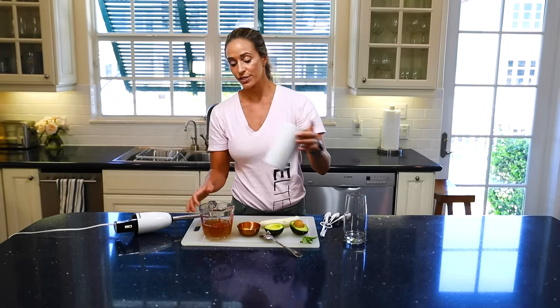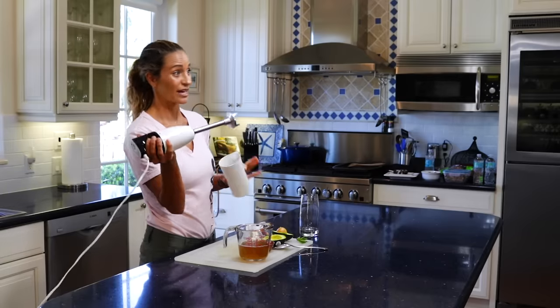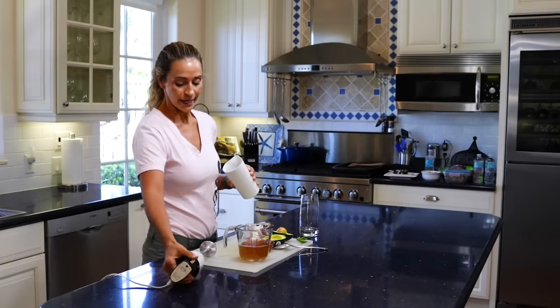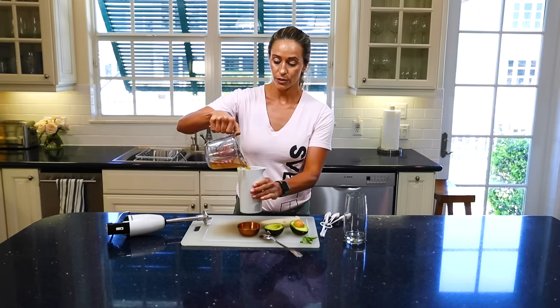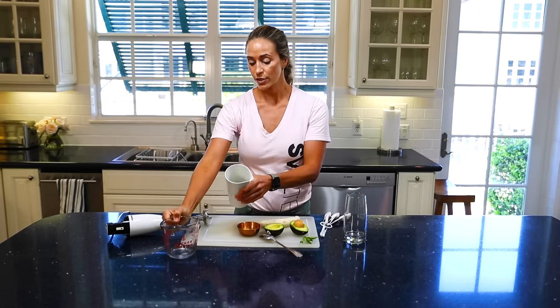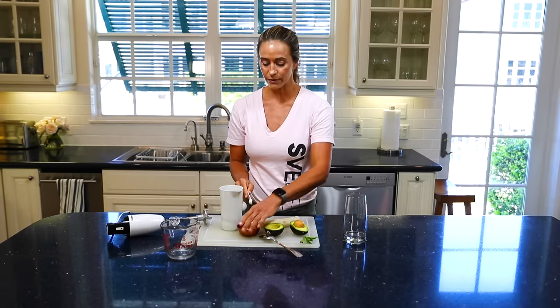So what you're going to do is just dump everything into a blender. I'm actually using an immersion blender — be careful with these, they're kind of fancy so don't put your finger in there. Just dump in your green tea, then take that quarter teaspoon of ginger.